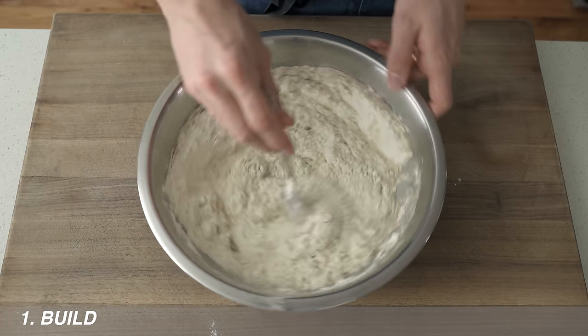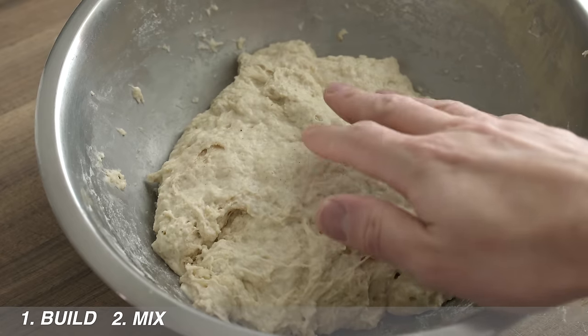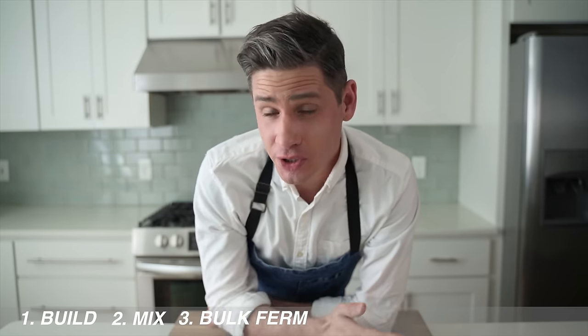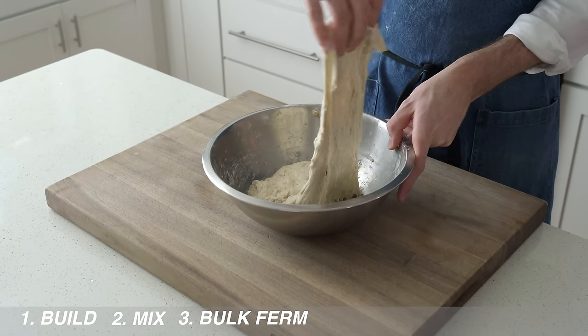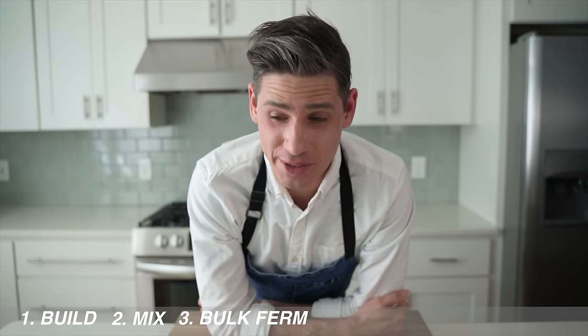In stage two, we combine the flour, water, and all the leaven we just made with some additional salt — because bread without salt is gross — and we call this the mix stage. In stage three, we ferment that dough with wild yeast and bacteria from our leaven. This produces gas and acidity, and we call this the bulk fermentation. We're also going to be doing some strength-building folds. Think of adding strength as a secret ingredient that doesn't weigh anything but is essential to creating a good loaf. Adding strength to a dough is just as essential as adding salt.